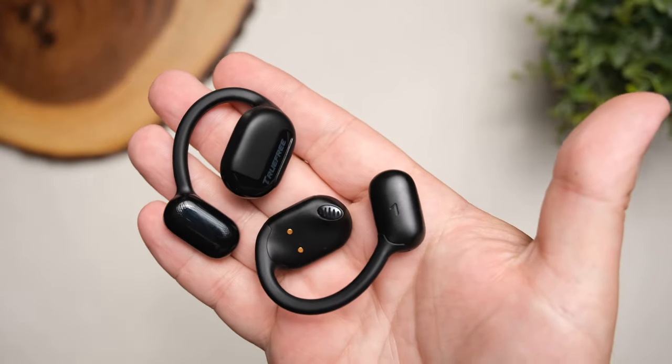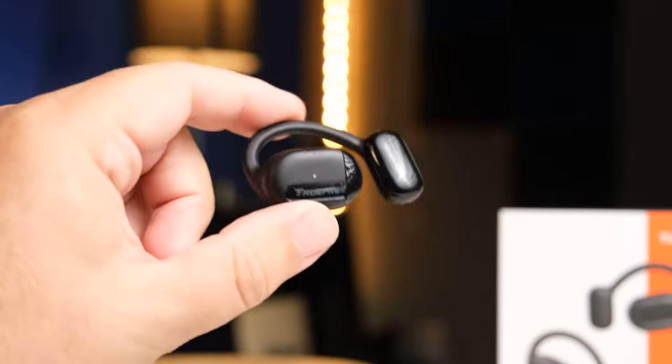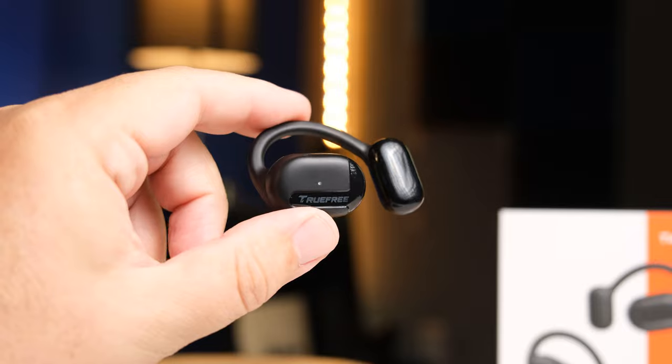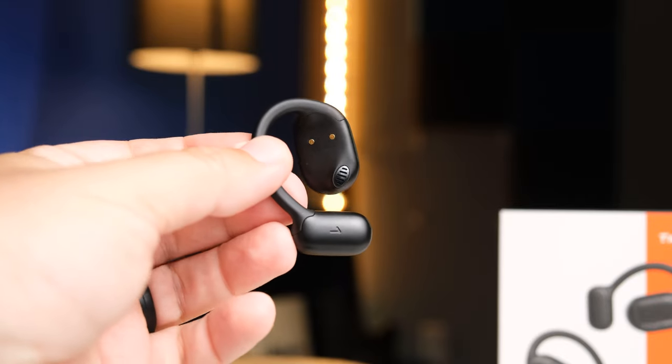Now let's talk about the sound. Because this pair has the 16.2 millimeter dynamic drivers, I was expecting at least some amount of bass — but this pair is bass-light. In most cases, bass seemed nearly non-existent. I know this style is capable of bass because I've seen it in other pairs I've checked out lately, but I didn't notice any punch. I adjusted the positioning trying to see if that affected anything, and it doesn't. So if you're a bass head or looking for any bass impact, I didn't really experience that with this pair.